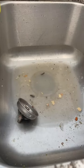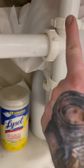Have you ever been ready to do the dishes and the sink is clogged? Here's a hack that might work for you. First, clean out all the stuff underneath the sink to find the p-trap. Grab a large bowl or pot for reference.